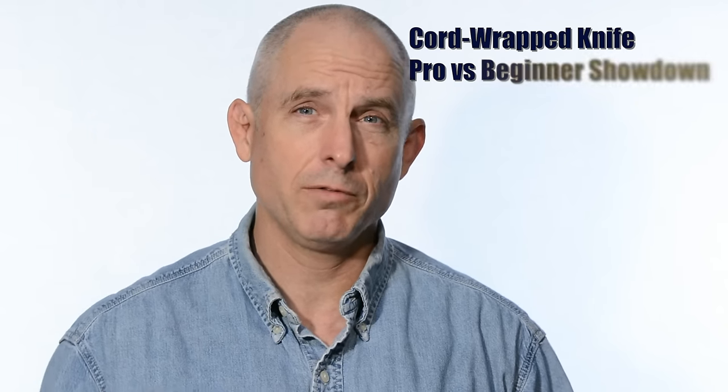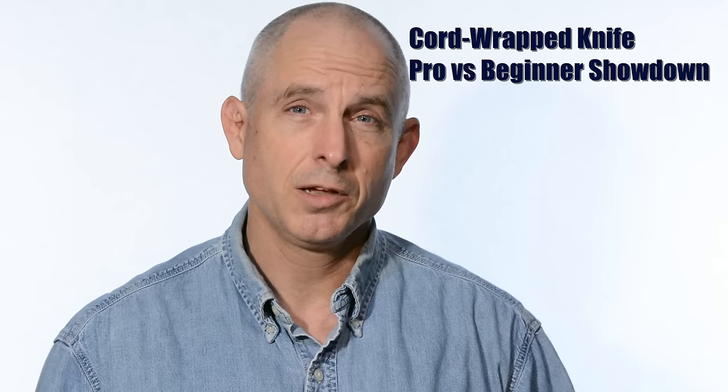Hey, Walter Sorrell's back with more tips for the knife maker. Today, a paracord wrapped utility knife, hunting knife, or tactical knife. Whatever is going to impress your friends the most, call it that.